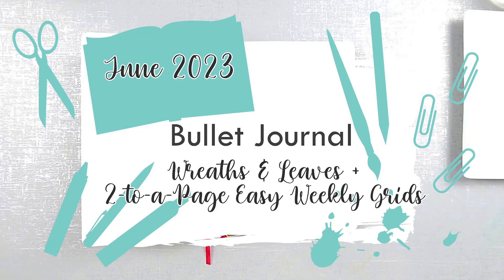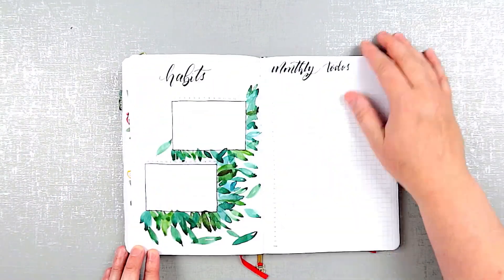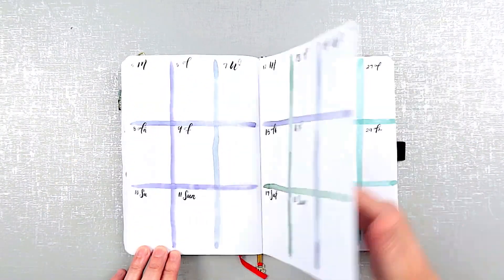Hi everybody, it's Tricia with Chocolate Musings. Welcome to my channel, thanks for joining me. Today I'll be setting up my June bullet journal.